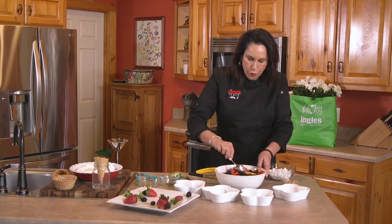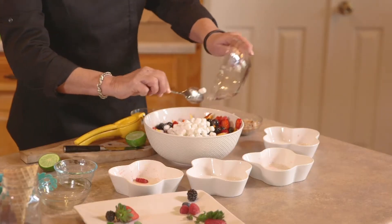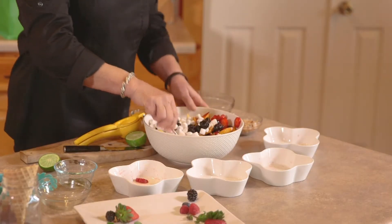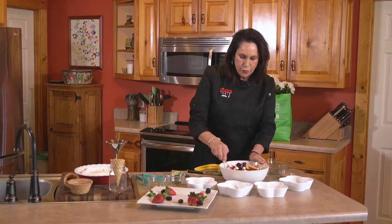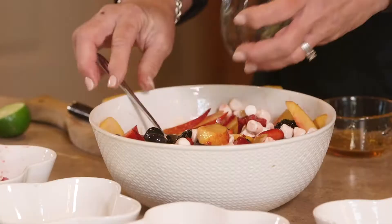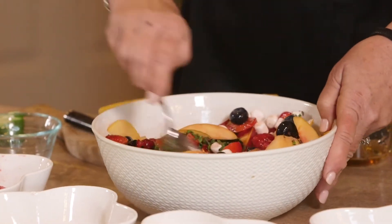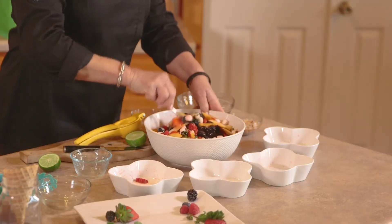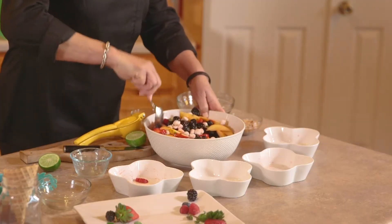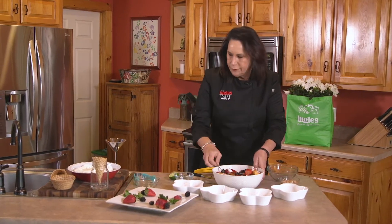Then we're going to incorporate about a cup and a half of marshmallows — that gives it that pop. Then we're going to take about one tablespoon of fresh mint and stir that in together.